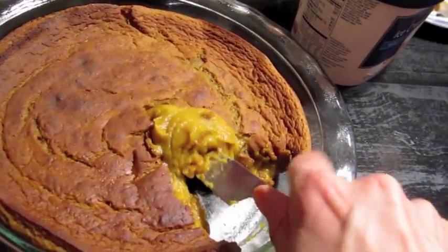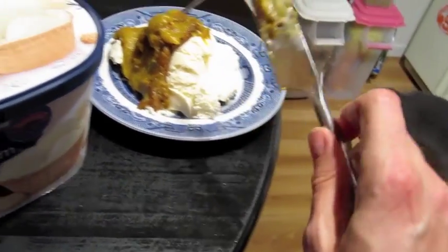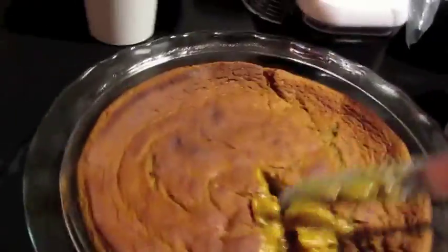I shouldn't have a lot of ice cream. I bet if I let it cool off and chill in the fridge — I mean, it's still really hot — it would hold together better.